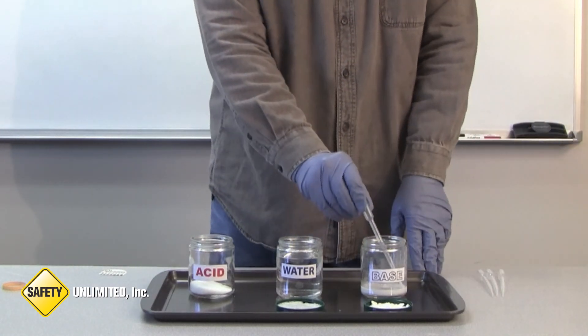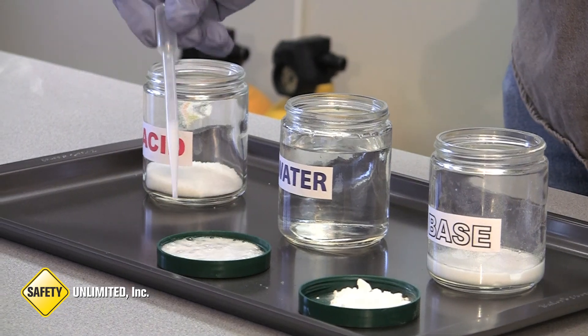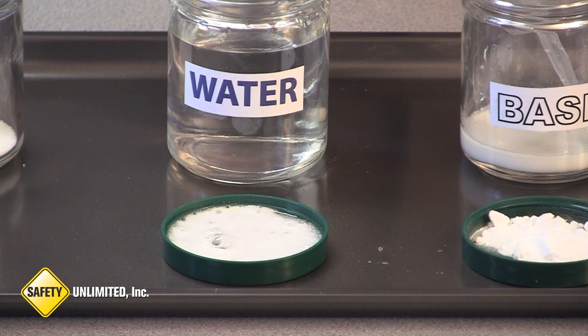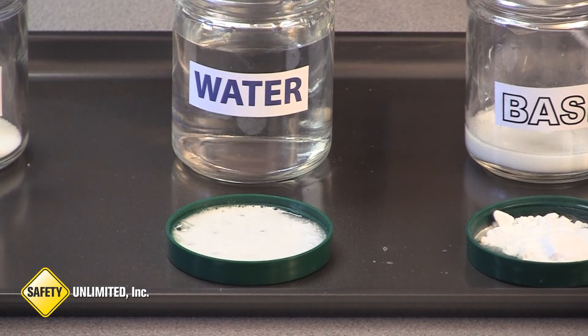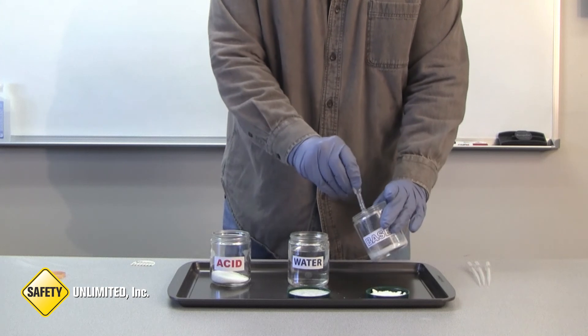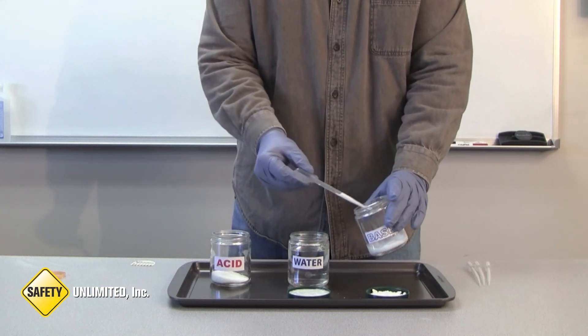At this time, we will add some more base. If we neutralize with a substance that has a higher pH of 13 or 14, we run the risk of moving the pH to that extreme. In a field environment, a garden type sprayer works well for making the base into a slurry and applying it to the acid.